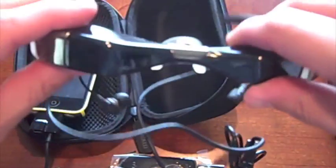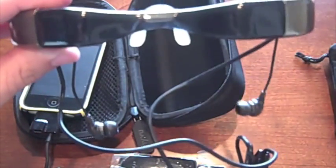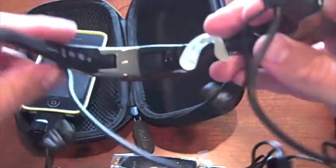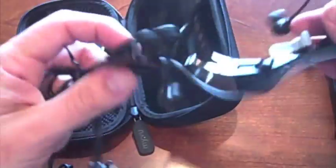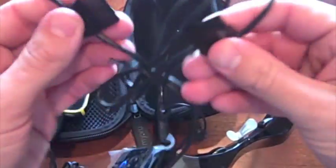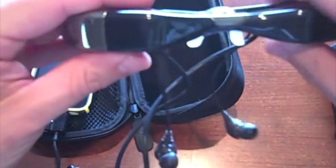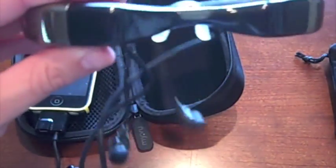So you can see the front of the glasses. They come in two different colors — this smoke color and also a yellowish color, both at the same price. You can unwind the remote and actually wear it around your neck. It separates and reconnects magnetically, which is a nice touch.